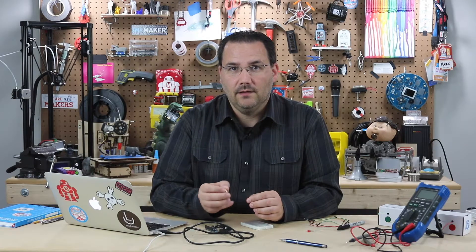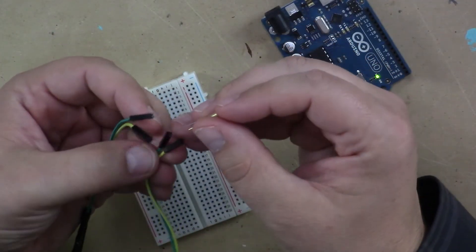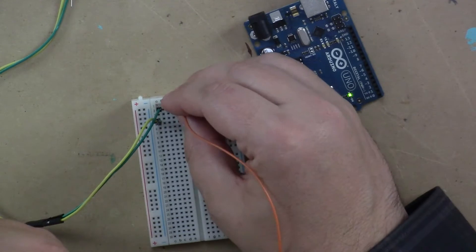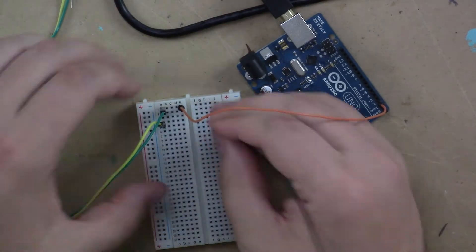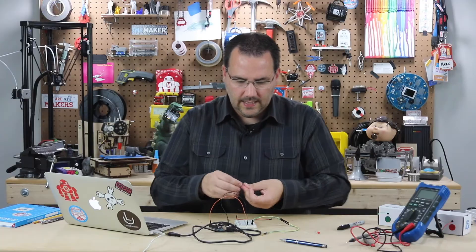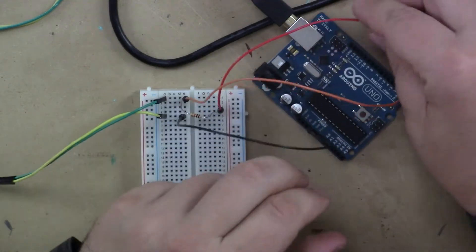So you wire it just like a button or almost like a vibration sensor. I'm going to use this female-to-male wire setup. I have the tilt sensor with two male ends, and I'll pick rows five and one. Row one I will connect to digital pin two, and the other one I will connect to ground. And just like a button, we're going to use a 10K resistor on the wire connected to digital pin two, and we're going to connect that to five volts.